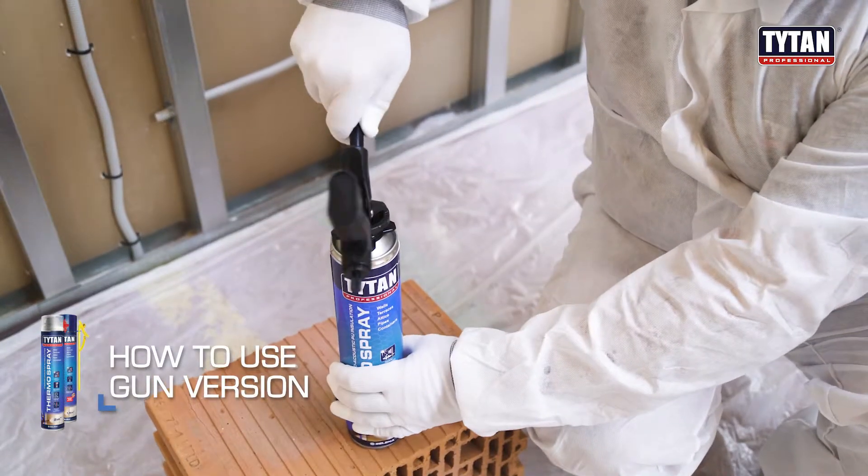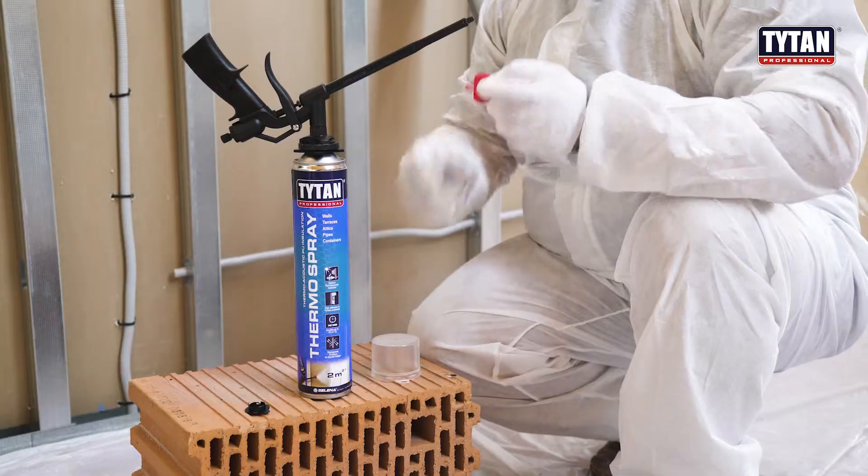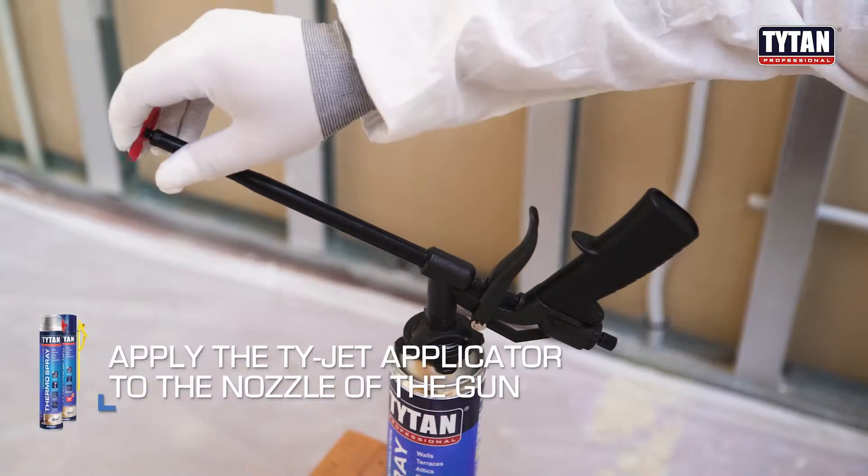How to use a thermo spray gun. Mount the can on the gun, then apply the TIEJET applicator to the nozzle of the gun.